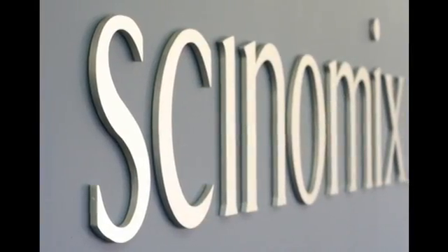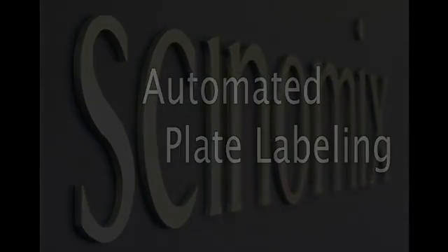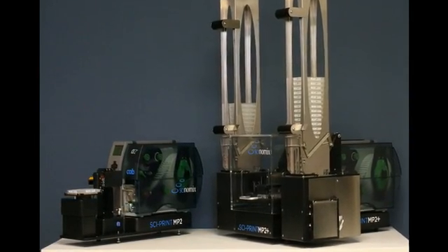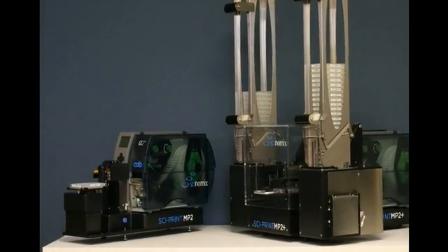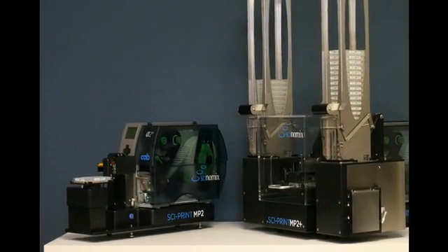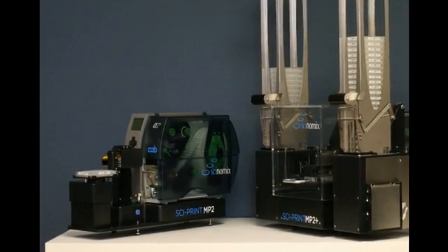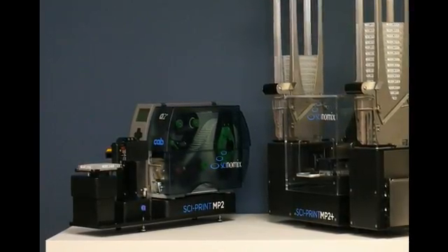Synomics offers a range of automated plate labeling solutions to increase plate handling efficiency in the lab. The Synomics MP2 Plus Labeling System is a high-throughput, fully automated barcode printer for labeling microplates and deep-well blocks. Synomics also offers the Cyprint MP2, which is a semi-automated plate labeler that can be used as a standalone device or integrated into larger automated systems.